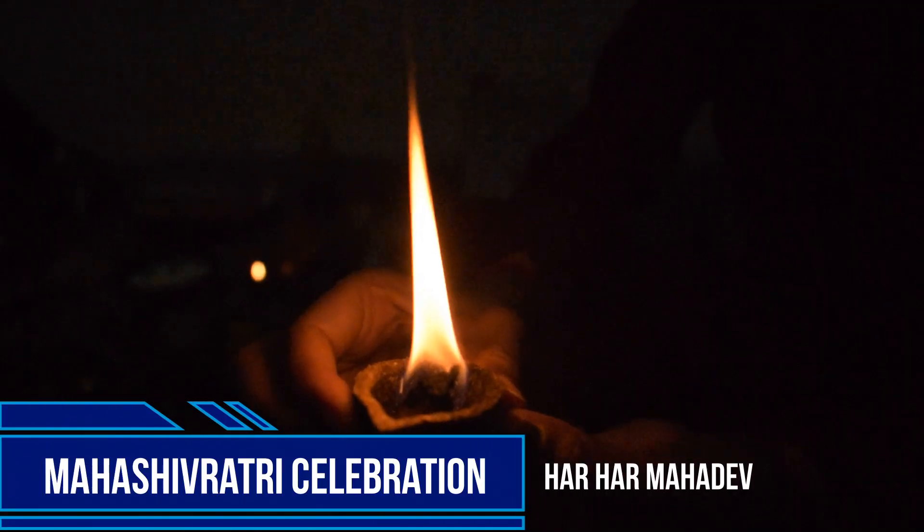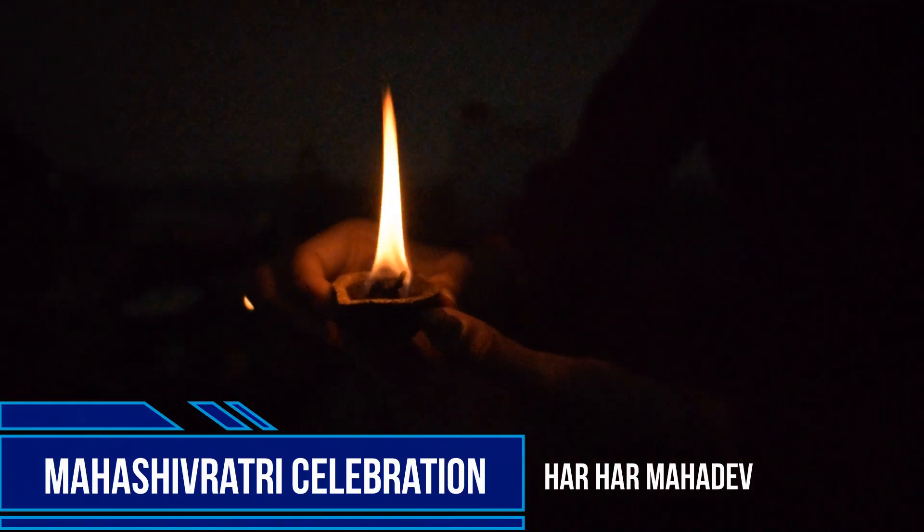Welcome to my channel guys. Today we are on Traveler Mania and we are going to celebrate Mahashivratri. We are going to see how God is happy with Shivratri.